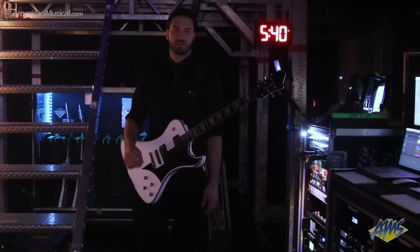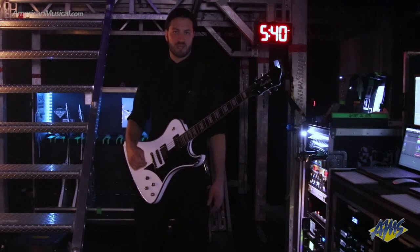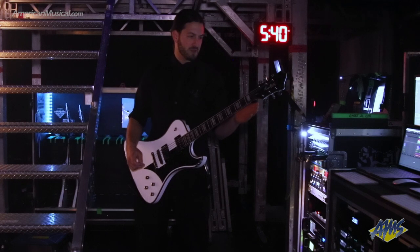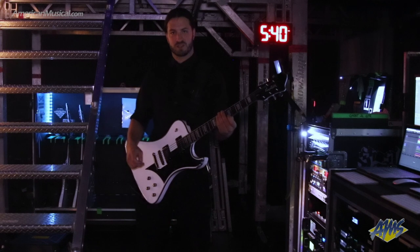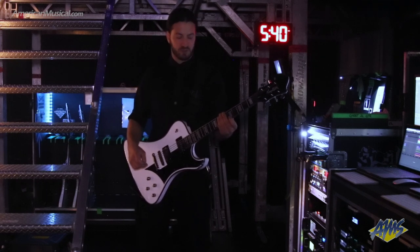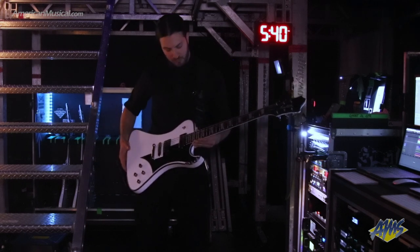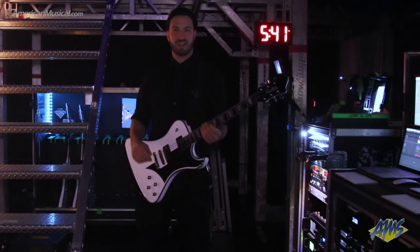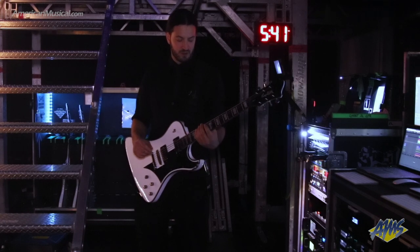My name is Max. I'm the stage left guitar tech for Ghost. I also handle keyboards and playback. My main priority and why I was brought on was to take care of the Hoyt guitar player, that ghoul in particular. Basically, he is now playing this custom Hagstrom Phantomins. I believe Nick has gone into great detail about these guitars, so I'll leave the woodworking and specifications to him.